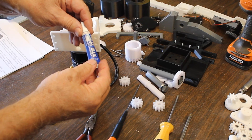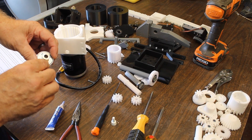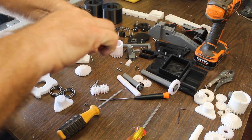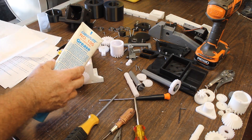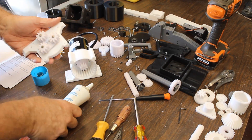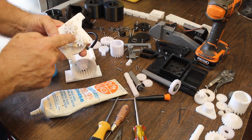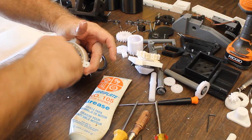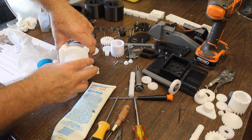What we've got is a little thread lock — this is the blue formula, it's easier to get apart. What this does is it sets the threads, kind of locks them up. That's some original white grease — use it to put together motors and whatnot. You don't want to get it all over yourself. We want to get this on all of these gears and those gears as well. We've got those guys gooped up, our gears inside gooped up, and this should just slip right on there.